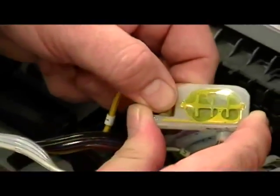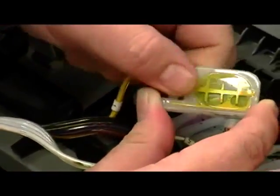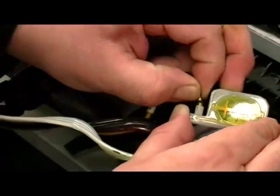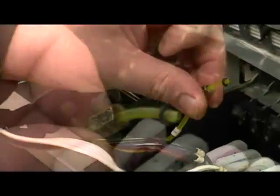Unscrew the brass nut from the damper. Now pull off the ink tube. The O-ring should not be touched by your bare hands, because the oils from skin can prematurely damage them.